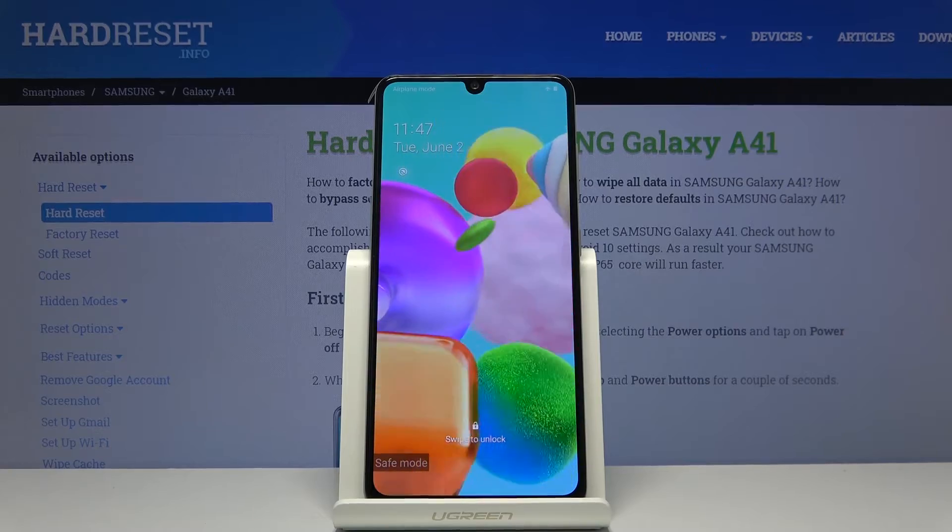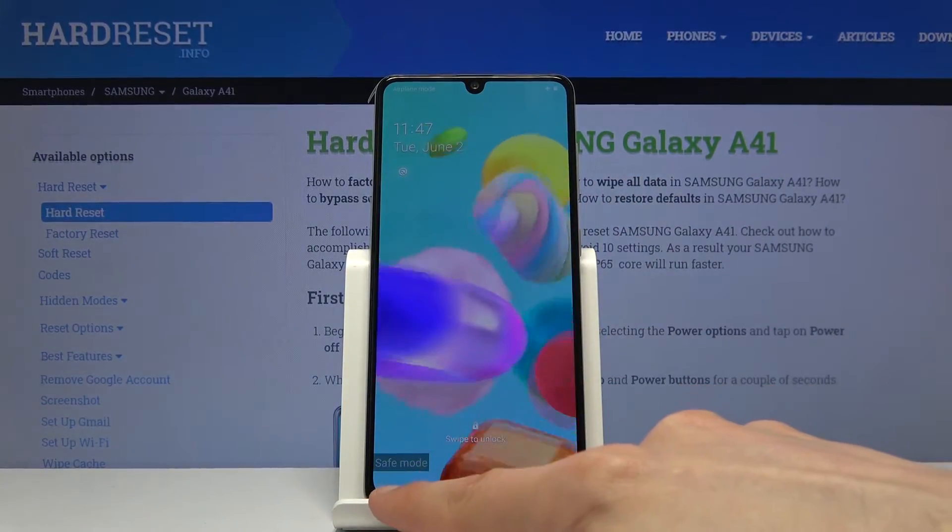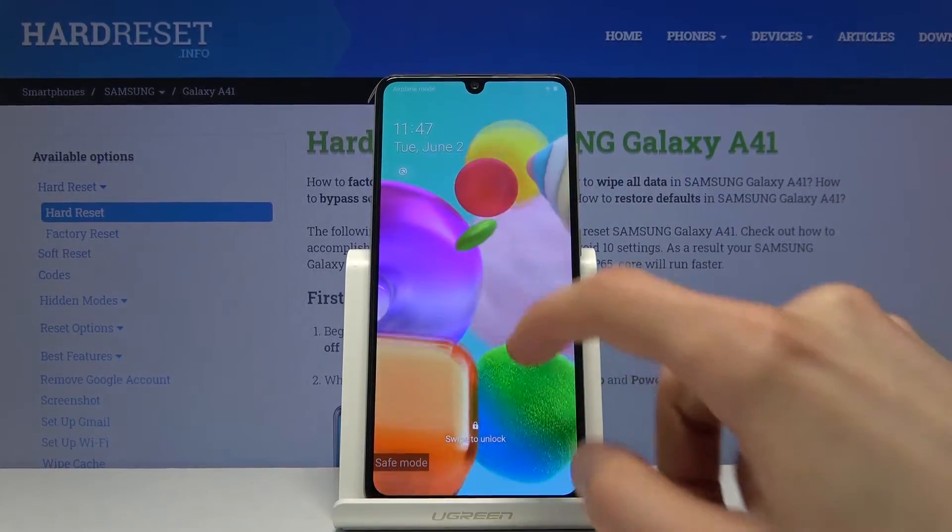The device is back on. You can see this watermark right here — safe mode. So the device is now in the desired mode.